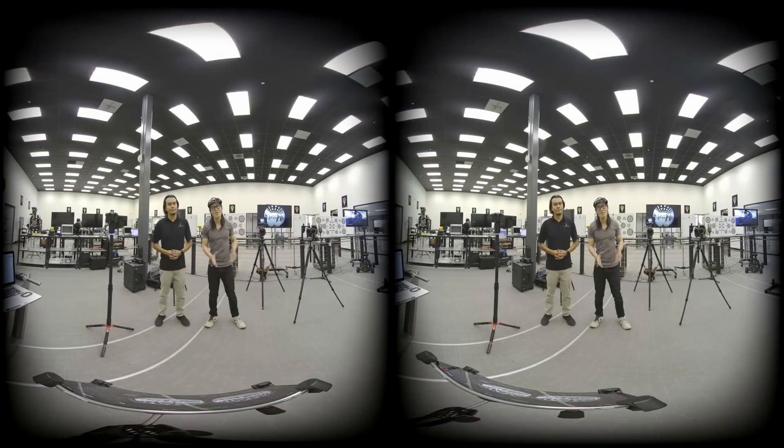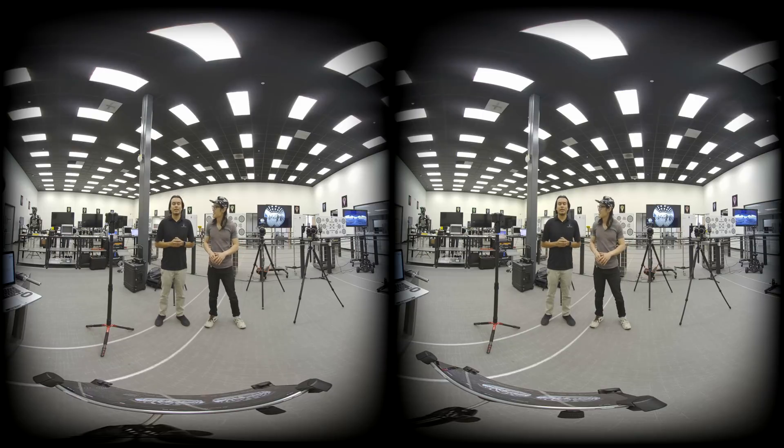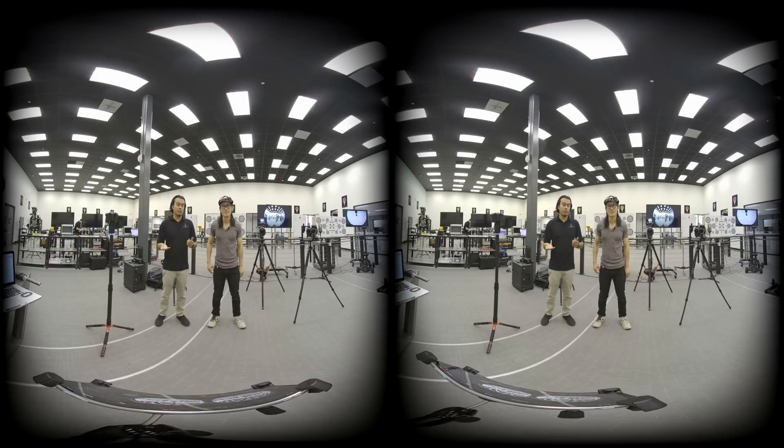If you want to learn more, don't forget to give this video a like and subscribe to my channel. Thank you for watching. With me here is Omar from Radiant Images — if you guys have any more questions about VR cameras, 2D or 3D, please feel free to contact us. We do a lot of rentals and can help you out with any of your projects, low-budget or high-budget. We have the solutions for you. I will see you again next time.